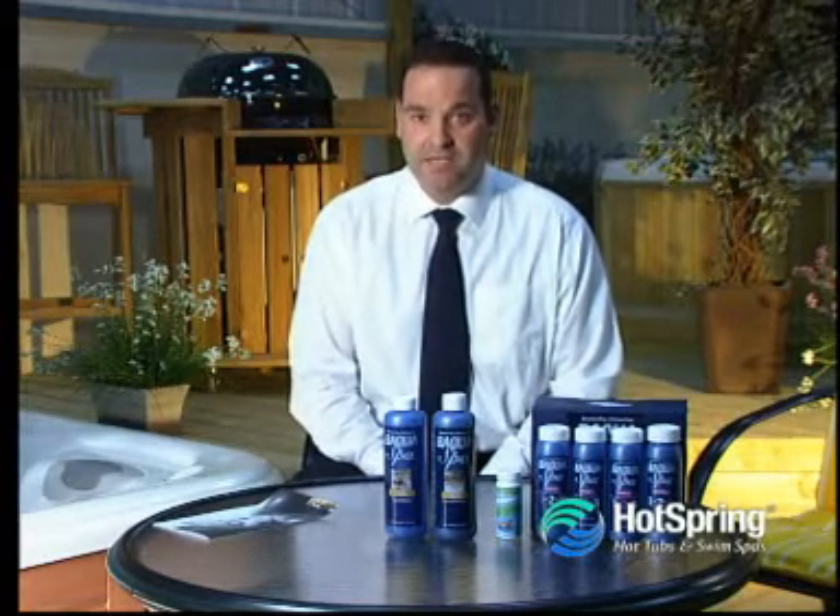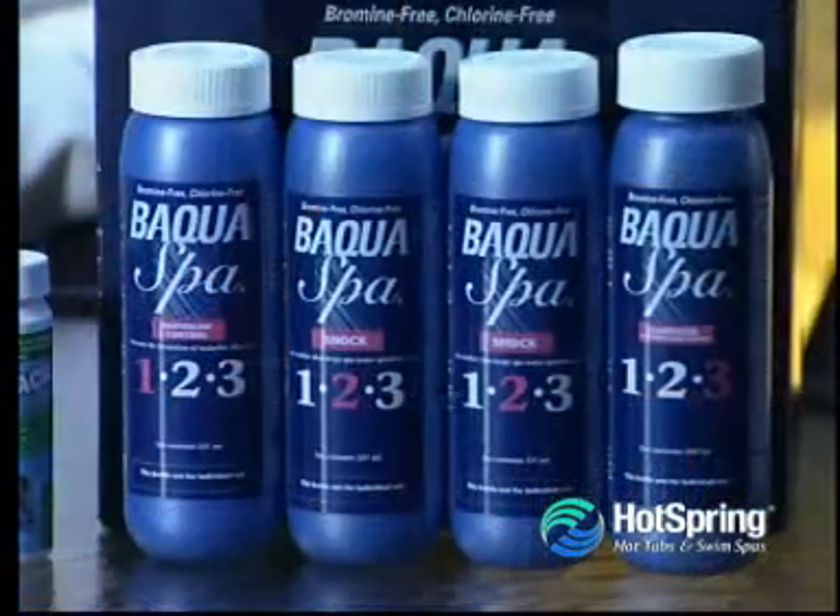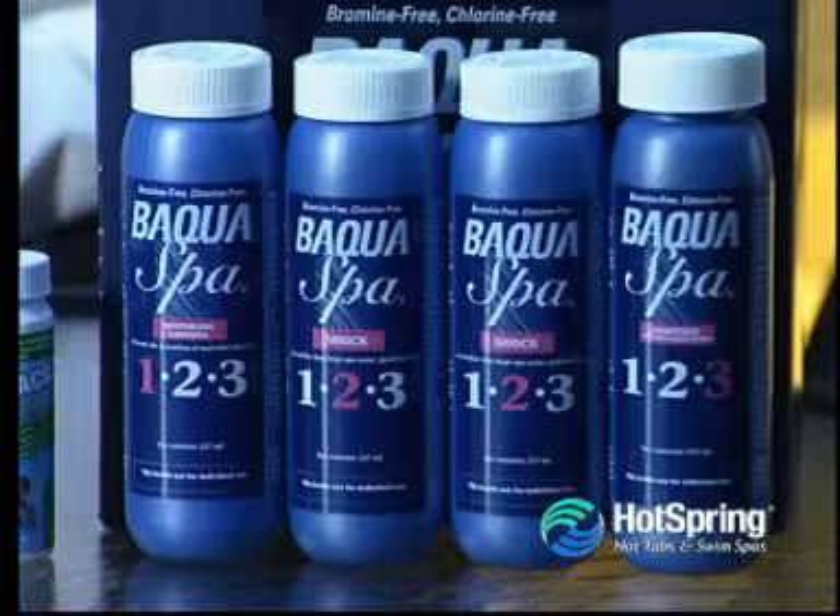The process is similar to the chlorine system when balancing the water, so you will need to check for alkalinity and make sure that's in its correct parameter, check for pH and ensure they are in the correct parameters, and then you can use BakwaSpa as your primary sanitiser.